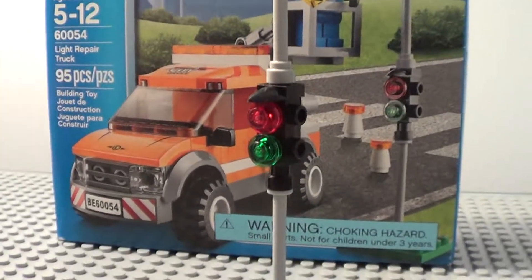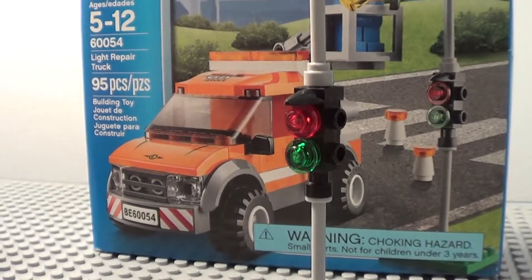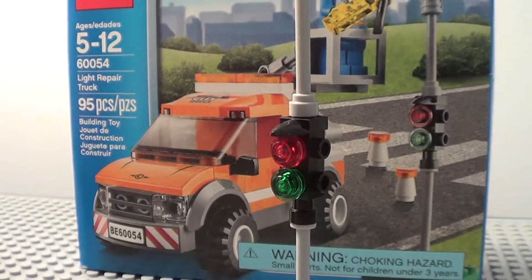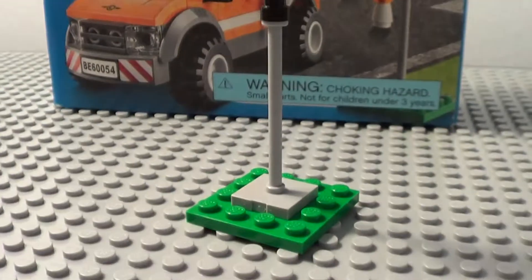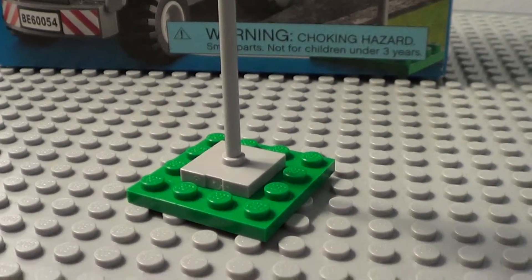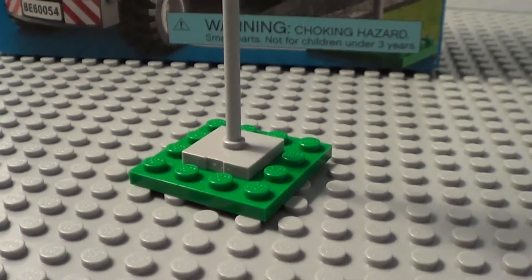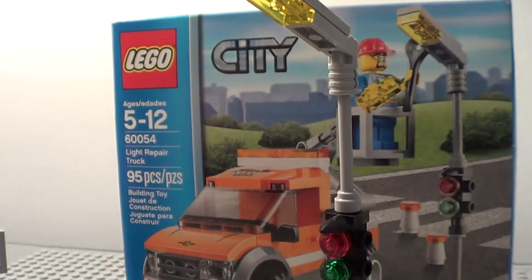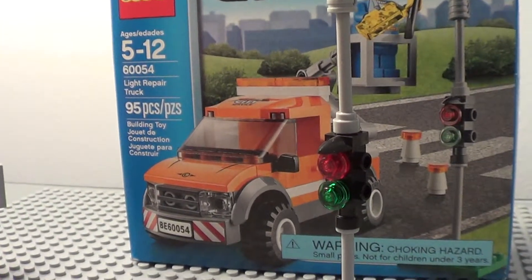However, they've added something new — a little crosswalk light. I thought that was very nice because we haven't had that before. It also has a little 4x4 brick here just to keep it in place. So basically, this light apparently broke somehow, and so obviously the light repair truck has to come to the rescue.